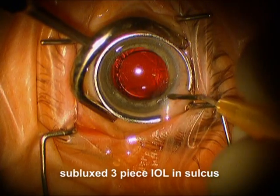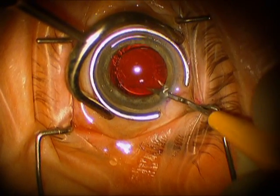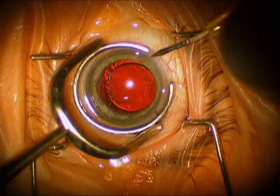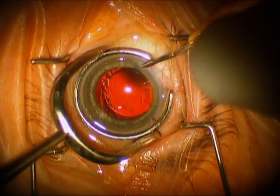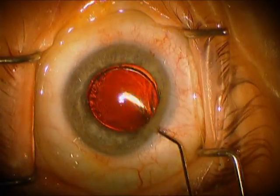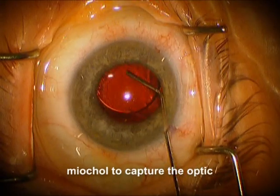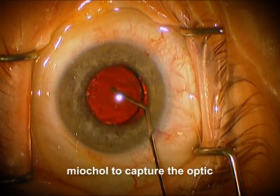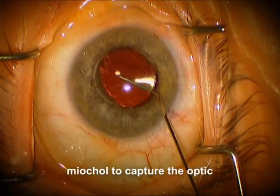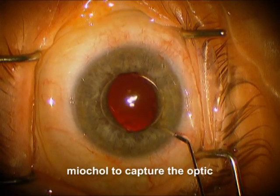As was described initially by Chang using a CPSR sliding knot. First, you make paracenteses which are easily accessible and oriented towards the iris at 3 and 9 o'clock, because this is where we're going to fix the IOL. Now this 3-piece intraocular lens is loose in the sulcus, and so we're lifting it up with the Miochol cannula, and we're going to place Miochol simultaneously so that the optic is captured by the iris.